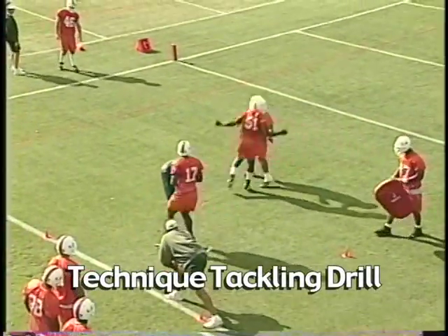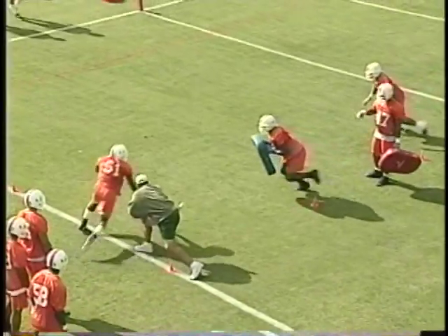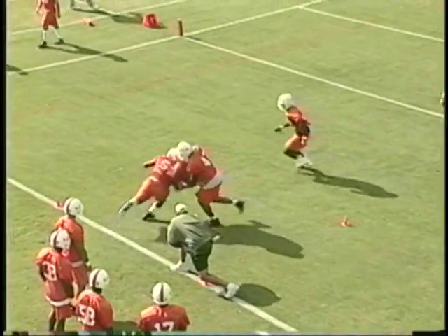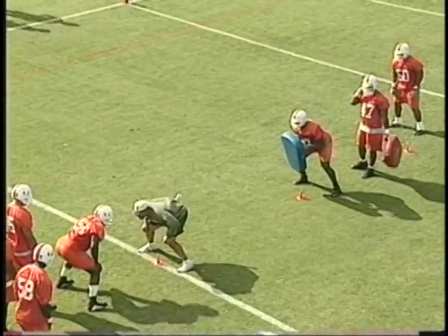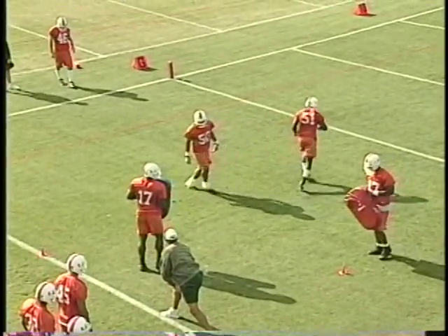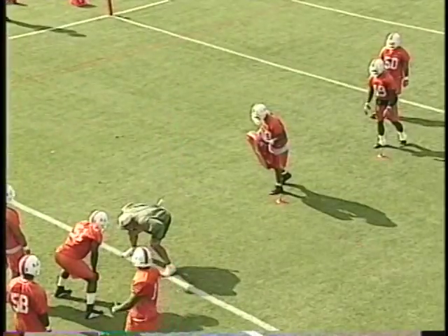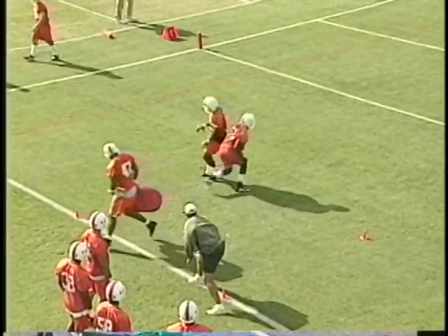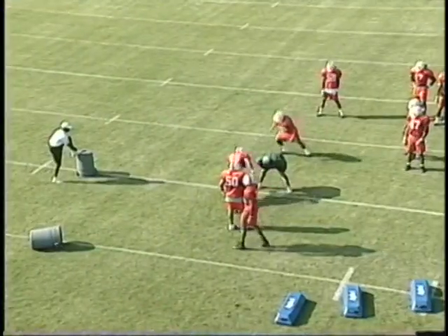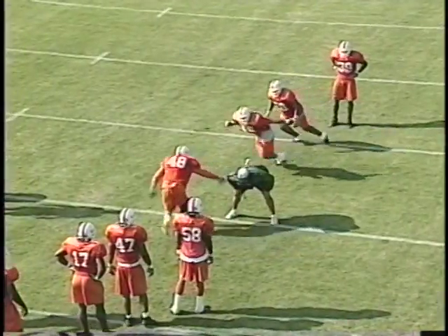Here we're working a tackling drill in early spring practice with no pads — just working the techniques so that when we do put pads on, we'll know what we're doing. The first guy represents a blocker to get him going; the second blocker is a rip. We want to rip, then get a nice angle tackle — form tackle at the end, staying square. The reason I have him finishing behind the ball carrier is we don't want to get over the top. We want to stay on that backside hip, rip, and when it's time to tackle, shoot our head across. Once we get pads on — same drill: rip, head across, nice form tackle.